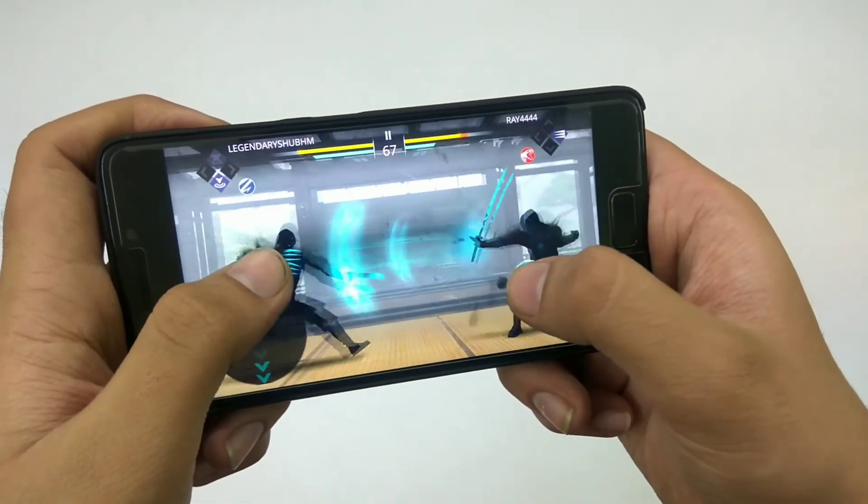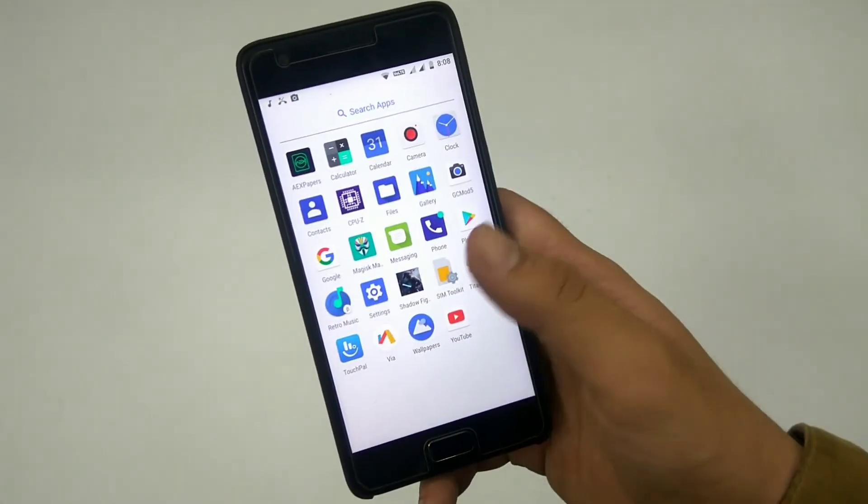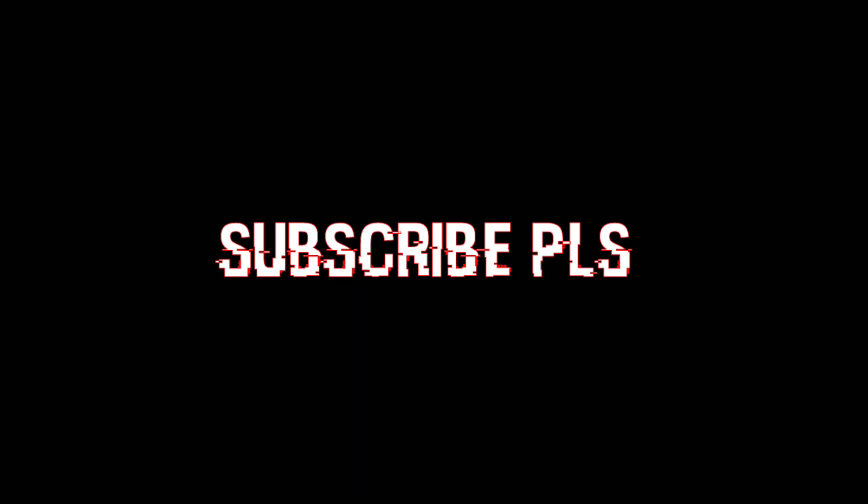So that was my review of this ROM — it's pretty stable and you can flash it on your Zook device. That was pretty much it for the video. Thank you so much for watching. If you liked it, make sure to give it a thumbs up. Comment down below what's your favorite ROM, and subscribe to my channel.